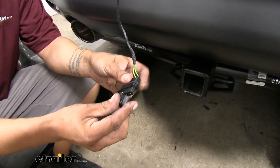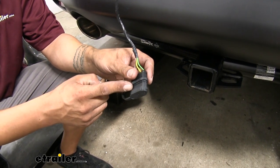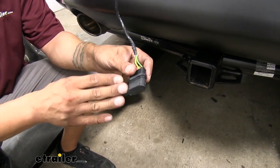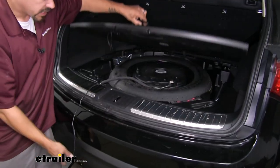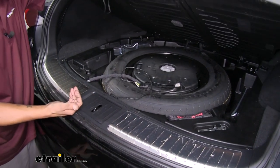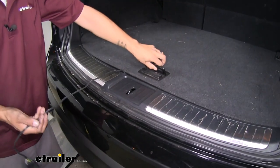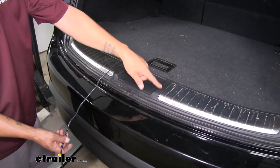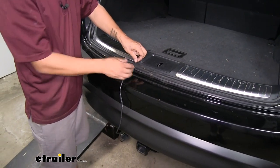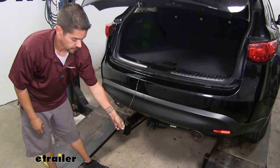A dust cover is included with the kit to keep dirt, debris, and moisture out of the connector. Whenever we're not using it, it's actually going to store inside by the spare tire. We can simply grab our wire, tuck it underneath the spare tire, and it'll be ready whenever we need to use it. If we want to drop it out to use it, simply pull it out, make sure we're on either side of the latch mechanism, and the weather stripping will provide enough cushion so the wire won't get damaged. Then we can simply close the hatch and hook up our trailer.